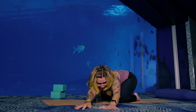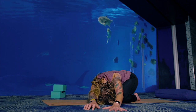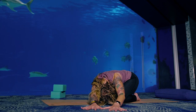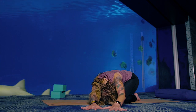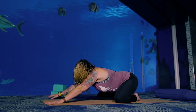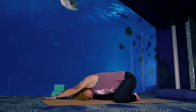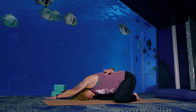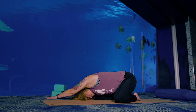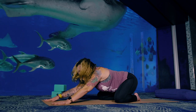Walk your hands over to the left side of your mat — even come off your mat onto the floor. Drop your head. Press down into your left hand, and with your right fingertips, reach forward even more so that you can stretch the right side of your body. Take a few more breaths. Inhale, come back to center. Then walk over to your right side as far as you can go. Press into your right hand and reach with your left fingertips. You're opening up your intercostal muscles — the muscles between the ribs all along the left side of your body. Come back to center and pause in Child's Pose for just a moment.